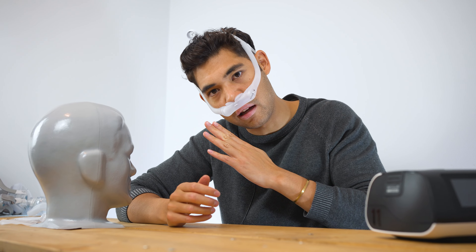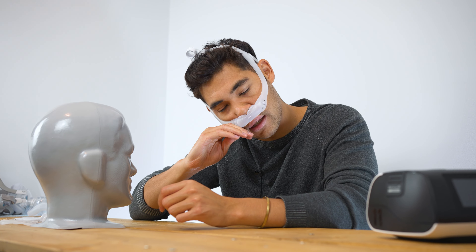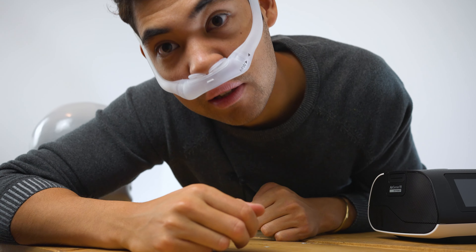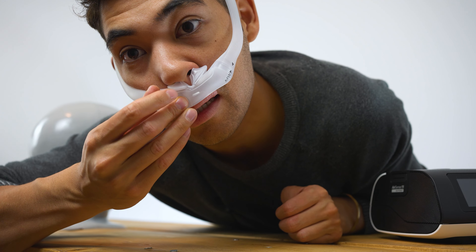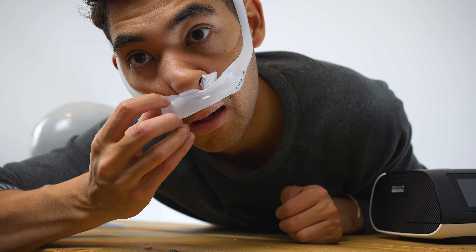The rest of the mask is pretty decent. I do like the Dreamwear masks in general — they're nice, lightweight, and very comfortable. A lot of people use them; they're a very popular mask. But in my opinion, the pillow version isn't the best.